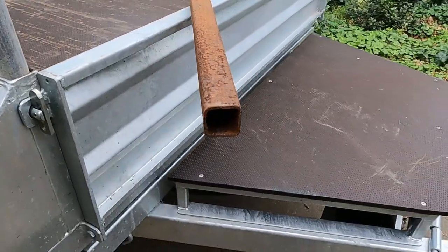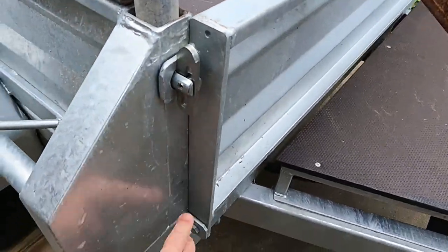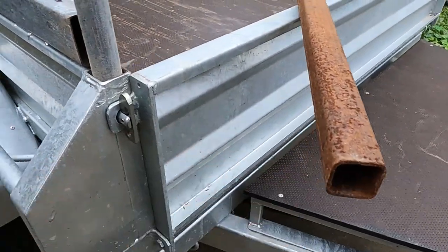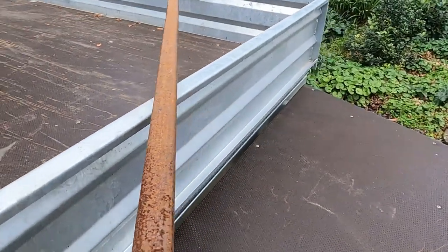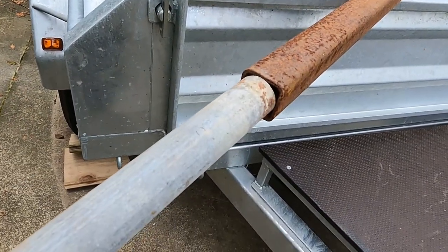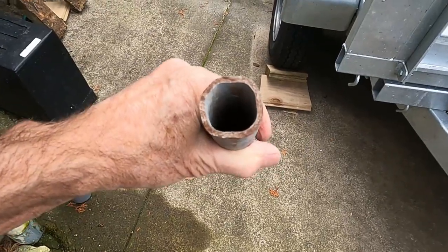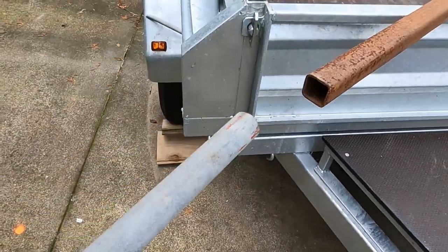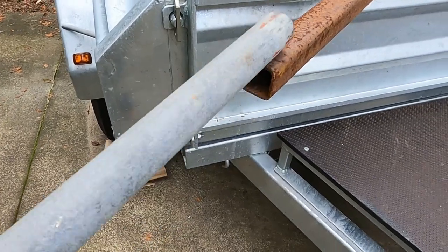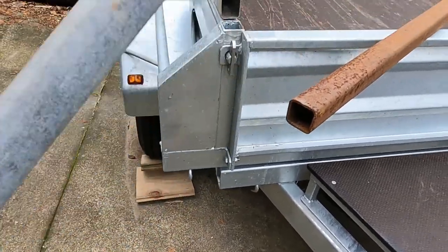Now that is slightly too big to go in the end of there, so what I'll do is I'll run it down here some way - maybe all the way, we'll see - and then I'll run it up a little bit and that will go into the end of here. But because that doesn't actually fit in the end of there, I took to it with the hammer and made it somewhat square so that now, with a bit of persuasion, it will go into there. I will hammer that in and then weld it in and cut it off at the right length.